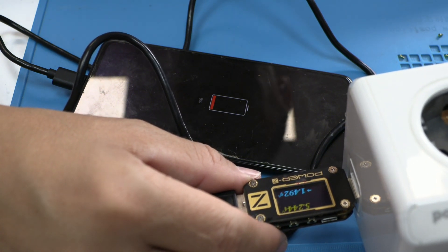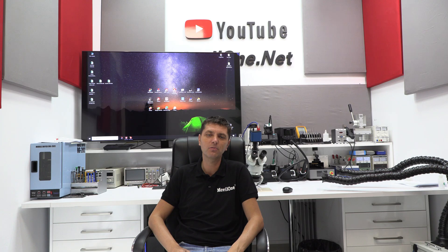My name is Leonardo, and this was today's video. Don't forget to leave your opinion in the comments and share this video if you think we need to change the system. See you in the next video.